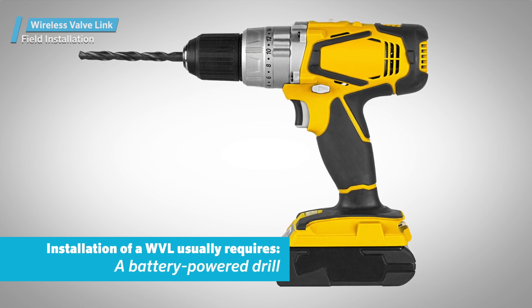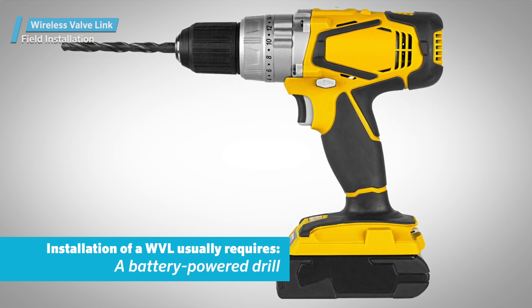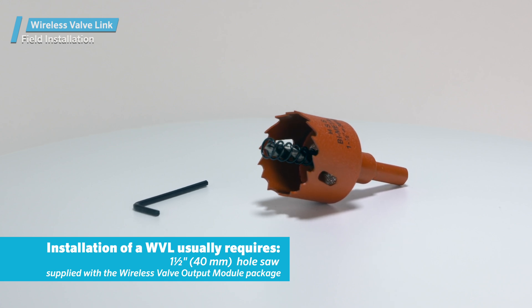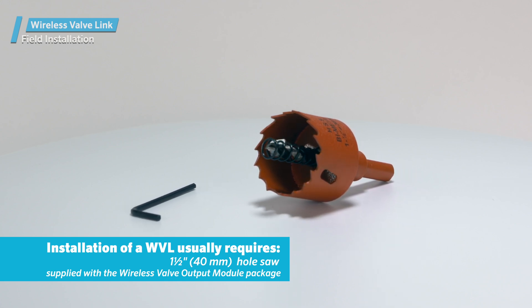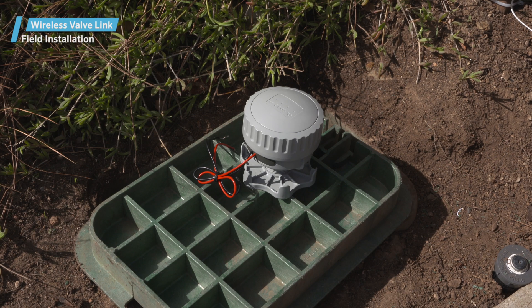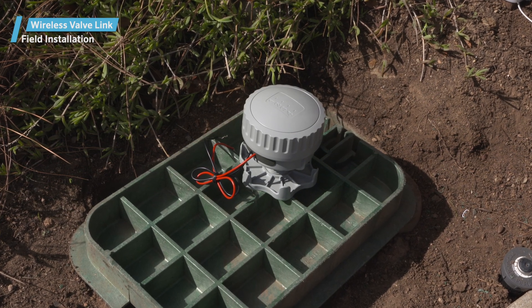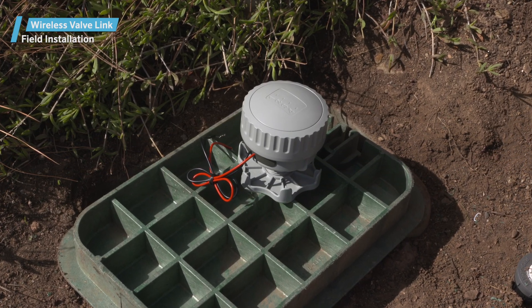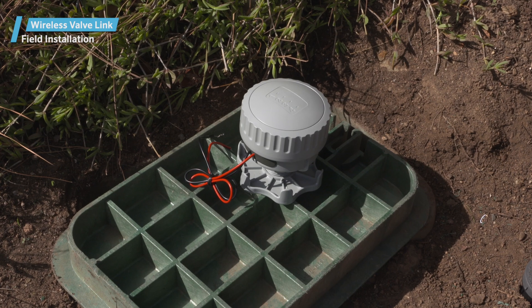Installation normally requires a battery-powered drill motor and a 1.5-inch hole saw that's supplied with the wireless valve output module package. Depending on the valve box lid construction, you may also want to have a cordless jigsaw or other tool to trim the interior support ribs on the underside of the lid.